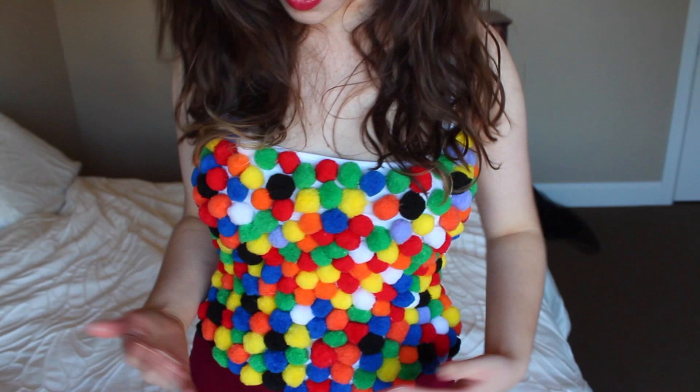Everybody loves some gumballs! It's going to be a DIY Halloween costume and I'm so excited because I've never done one of these before. The costume is going to be a gumball machine. So here are the gumballs, and I'm wearing a burgundy skirt with the gumball mechanics on it — the switch, the 25 cent sign, and where the gumballs come out.